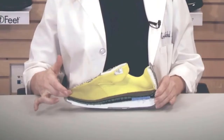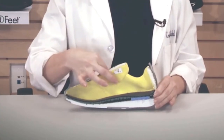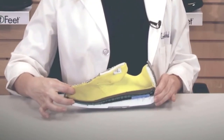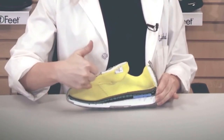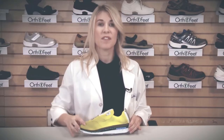All OrthoFeet shoes are designed with a soft, smooth interior. There's also a layer of cushioned foam across the back of the shoe, the upper, all the way to the front of the shoe. The front of the shoe has a seamless design, which avoids areas of excess pressure and friction. The soft, smooth interior is beneficial for those with sensitive feet and for those who may have diabetes with neuropathy, arthritis, and bunions.